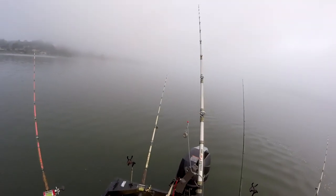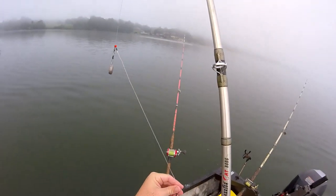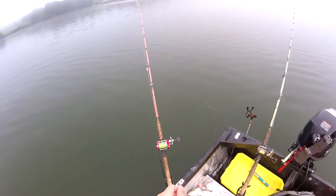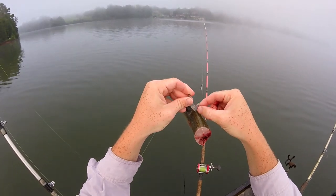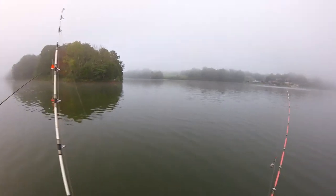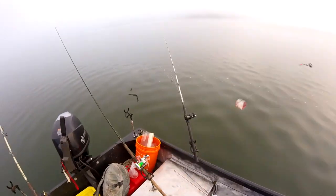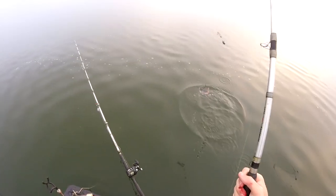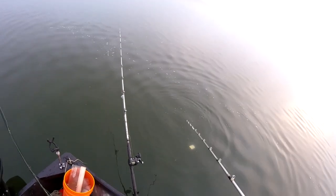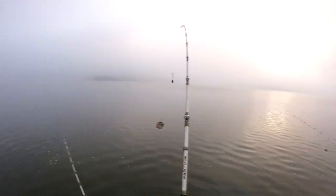When I'm throwing baits out I try to put different sizes of bait in different places. A lot of the times your bigger baits will get eaten in the deeper water. You need to make sure the scales get off the point of the hook, because you'll get a massive takedown, drag peel, and it'll just pop back up — reel it in and there'll be one of these scales on the tip. You'll have heartbreak. It'll happen every time if you leave a good scale on the tip.